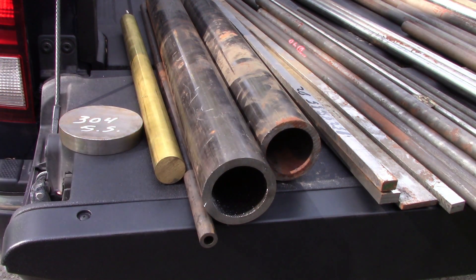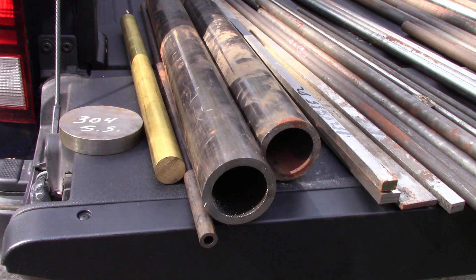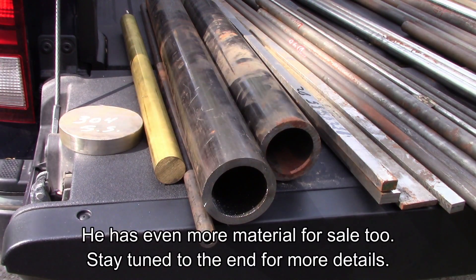Hi everyone. I just bought a whole bunch of material this morning from a friend of mine, and I thought I would show it off and let you guys see what I got.